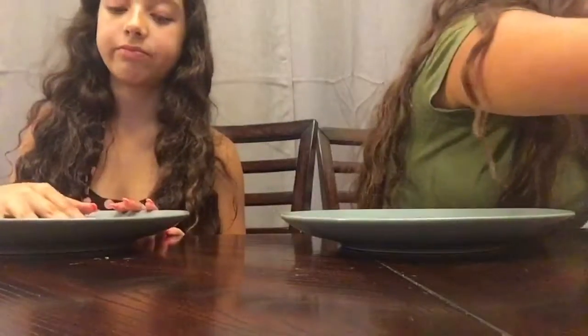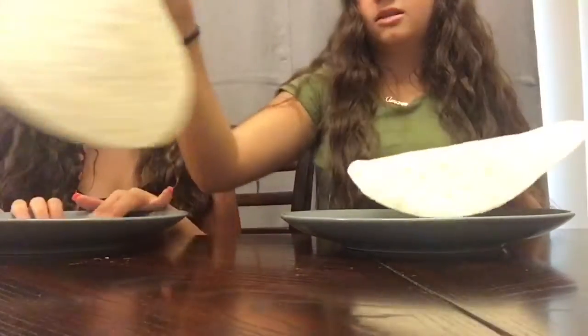Hey guys, it's Victoria and today I'm here with my little sister and we are going to be making pizza. She's going to be making a buffalo chicken pizza and I'm going to be making a classic margherita pizza. This is homemade, this is easy, most people probably have this stuff in their house, and hopefully you guys will try to make it too.